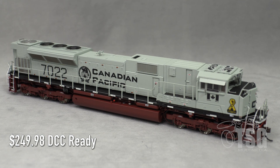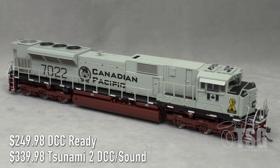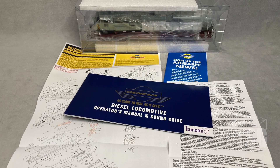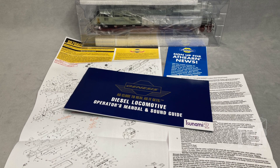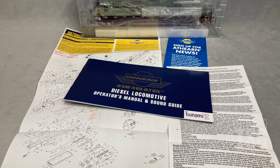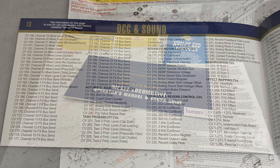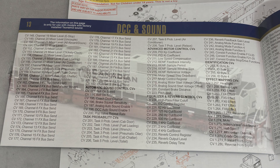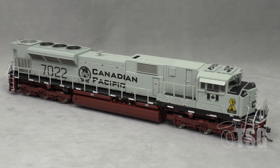On Athern's website you'll find the SD70ACUs for $249.98 without any DCC decoders, and then they go for $339.98 with DCC and sound. These have Tsunami 2 decoders, and Athern now uses LEDs, which is really cool. Out of the box this comes with everything you'd expect including an owner's manual and warranty card. In the owner's manual you'll find all kinds of very important DCC decoder information. Your best bet as usual is to go to Athern's website or your favorite retailer.